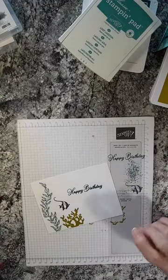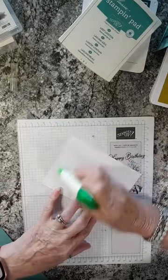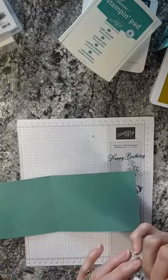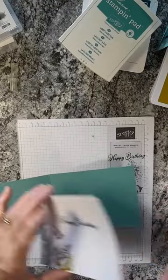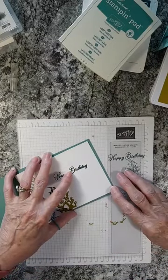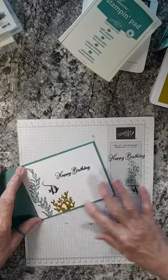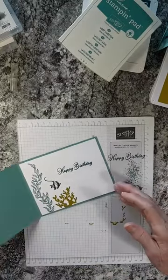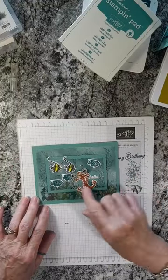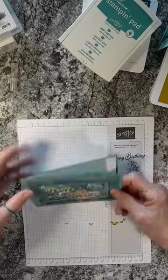We position the inside panel fairly straight, and there we go — here's our first card. It says hello on the outside with our fishes, and inside it says happy birthday. I hope you like that!